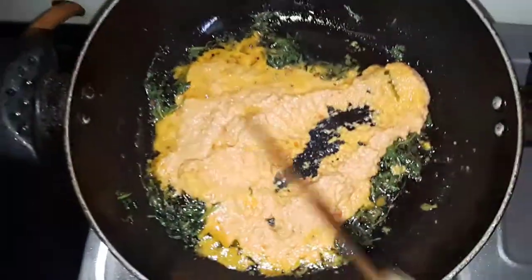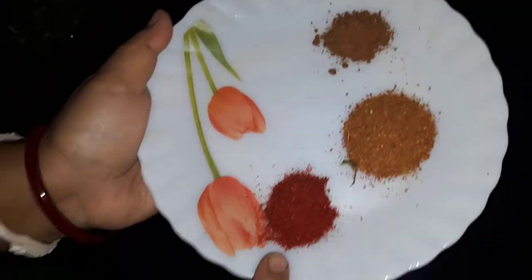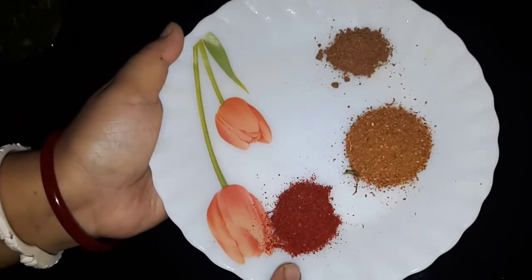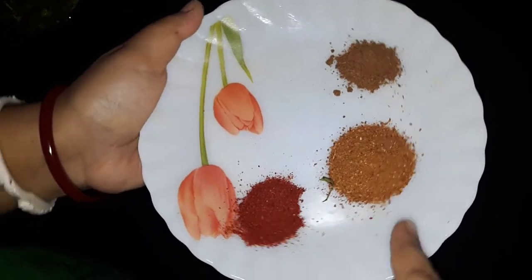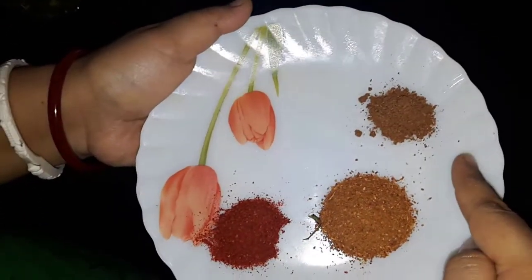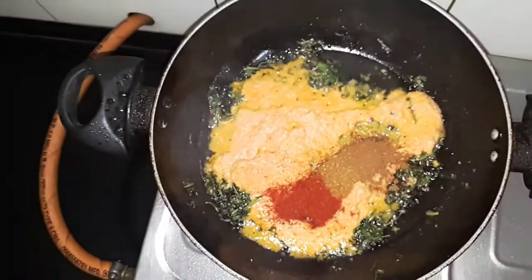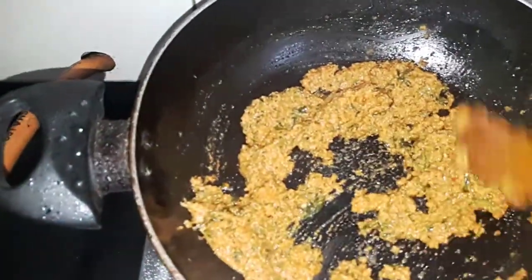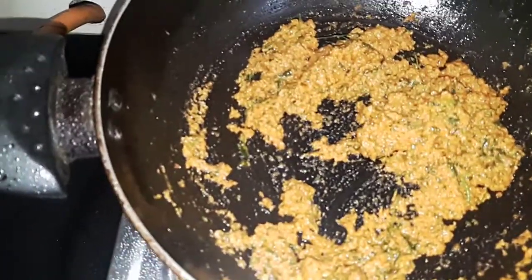Now I will add red chili powder — half tablespoon or 1 teaspoon. This is chicken masala 1 tablespoon and garam masala 1 teaspoon. I will combine all this and add it to the gravy. Mix the gravy well. Cook this masala for 1 minute and then I will add the chicken pieces.